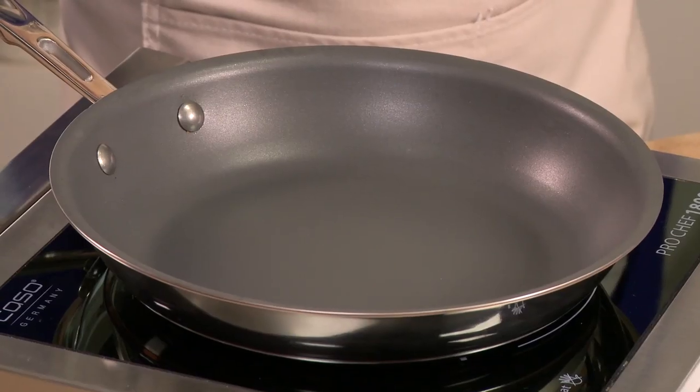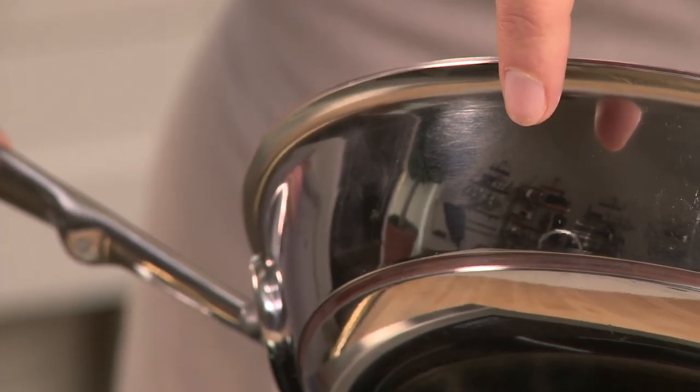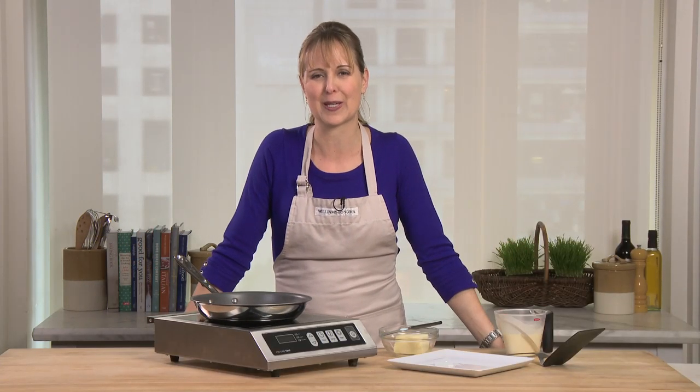This is the All-Clad copper core nonstick fry pan. It's the perfect addition to your copper core collection. You can see that it's got its copper ring right there. Today I'm going to show you how to use it by creating one of my favorite recipes for nonstick: crepes.